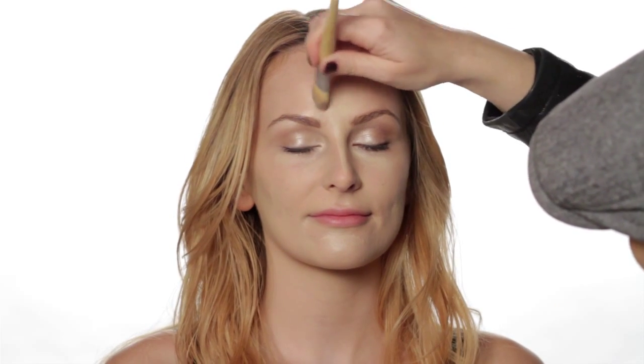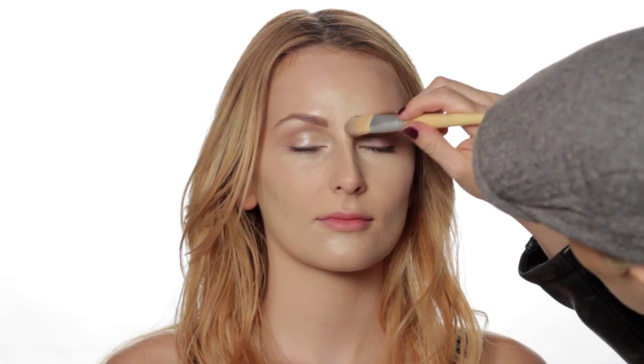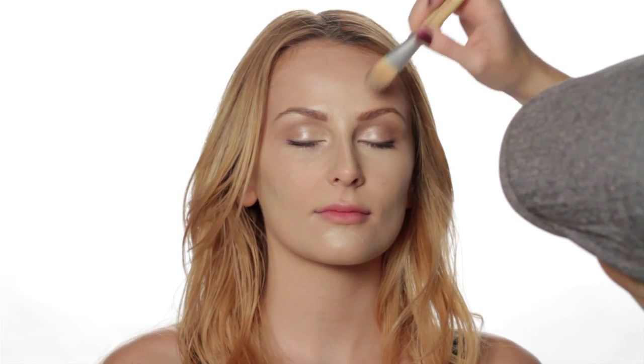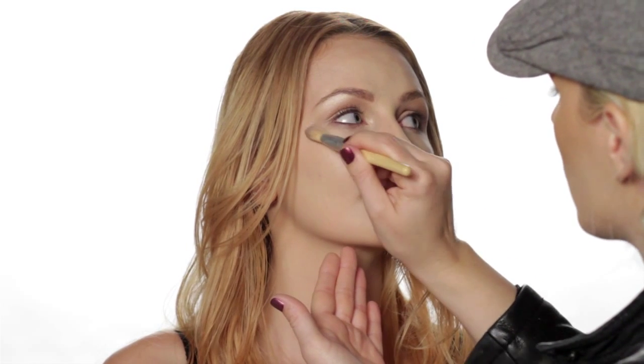This also helps to hide any dark circles if you have them. So we've placed our highlighter right through the center, down the slope of the nose, and triangles on the cheek. Now you want to just blend that in. I'm using the foundation brush to prevent any streaks or lines — it gives you a really beautiful finish. Just blend both sides in.